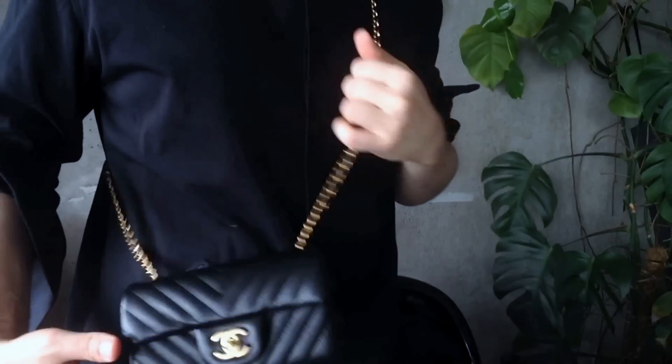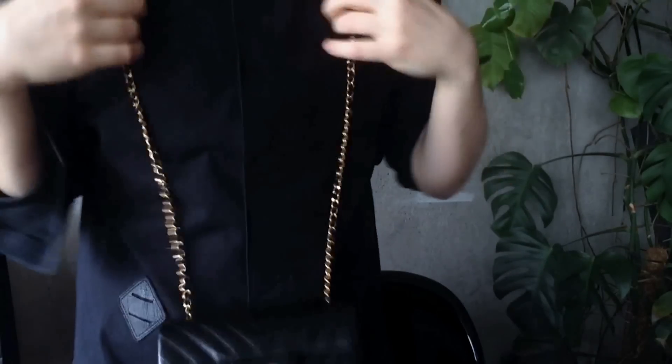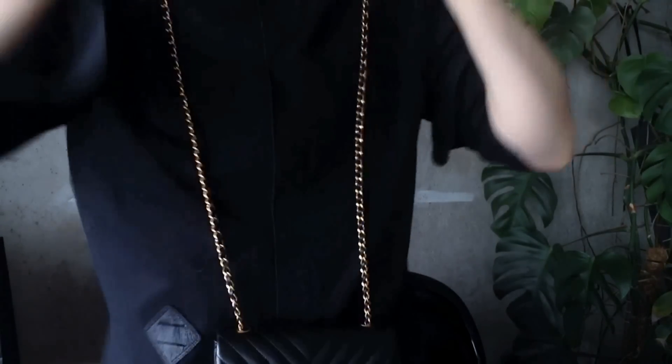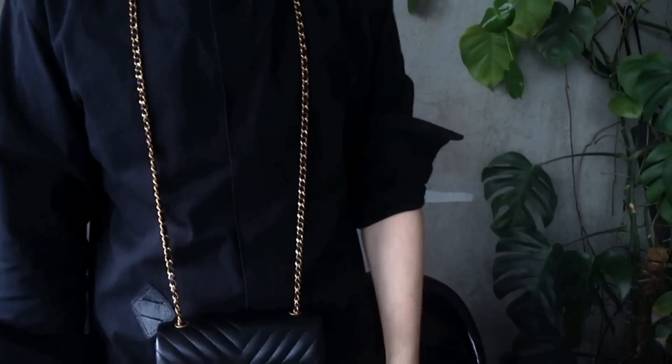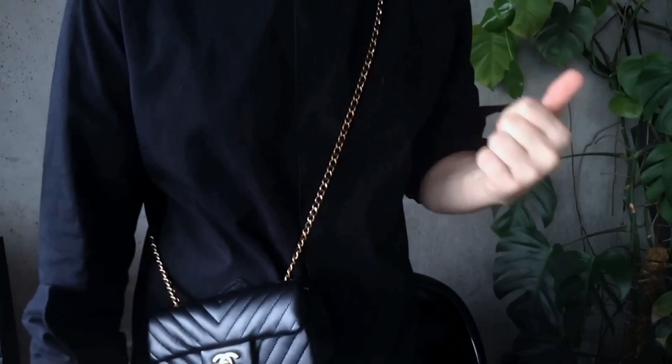Let me block the light here and try to do this without overexposing. To me personally, it works. It's a bit long — you've got to twirl the chain — but it's fun. I'm going to wear it more like this than the other way around.